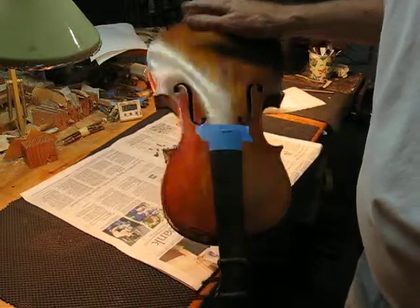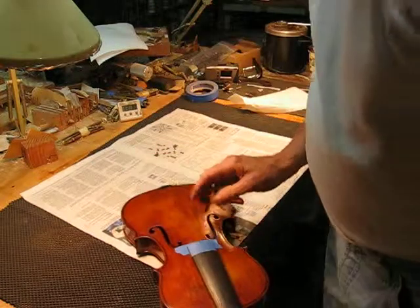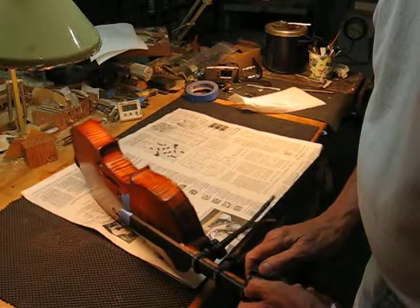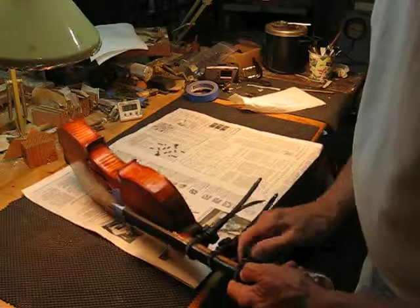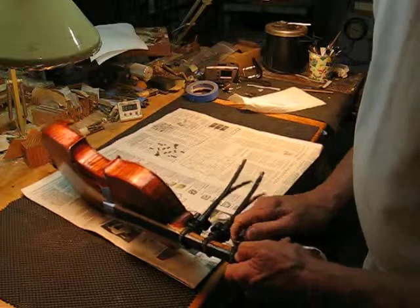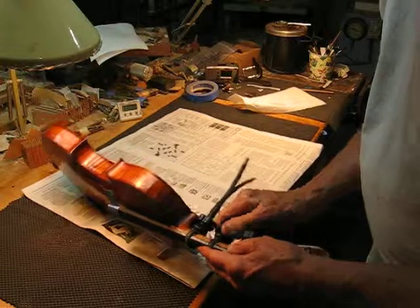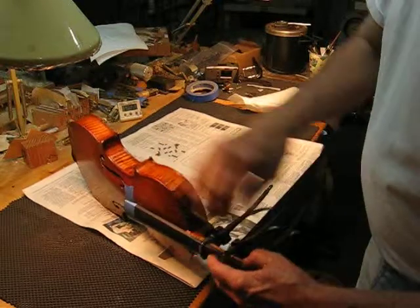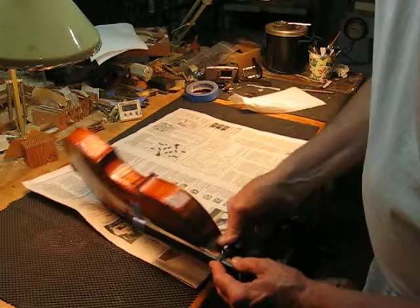That is centered — you can see it. That's how the fingerboard will be on center. So we're going to tighten this base clamp down first, good and tight. Now we'll tend to squeeze the glue up. We'll squeeze the center clamp down good and tight, squeeze it up some more, and screw down this top clamp.